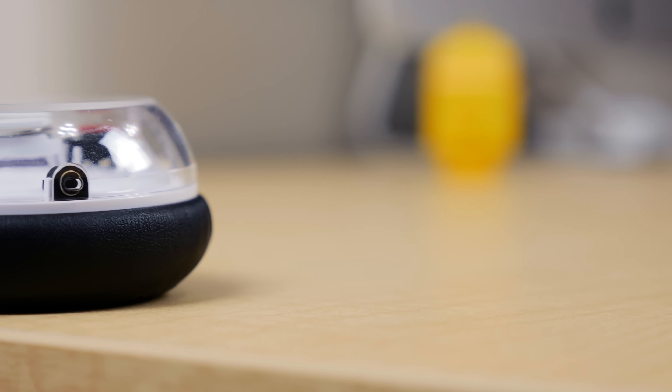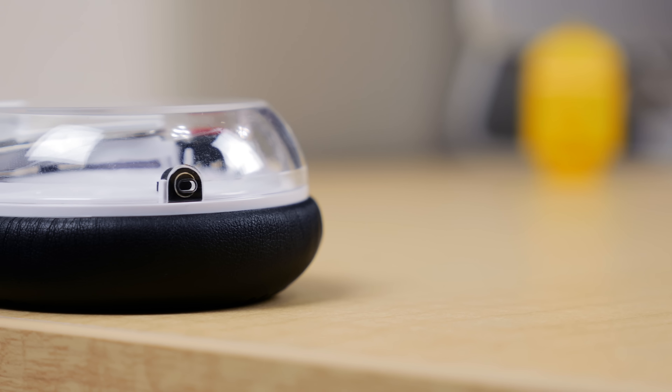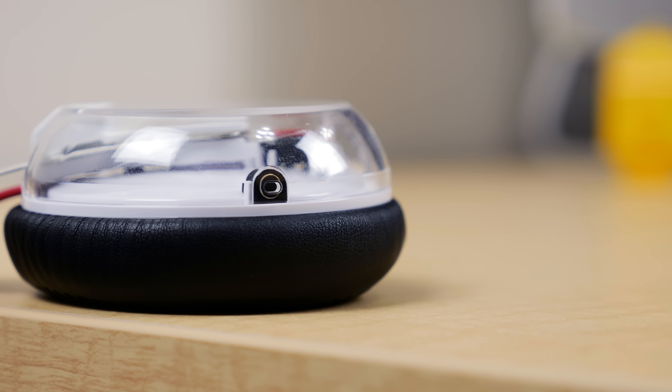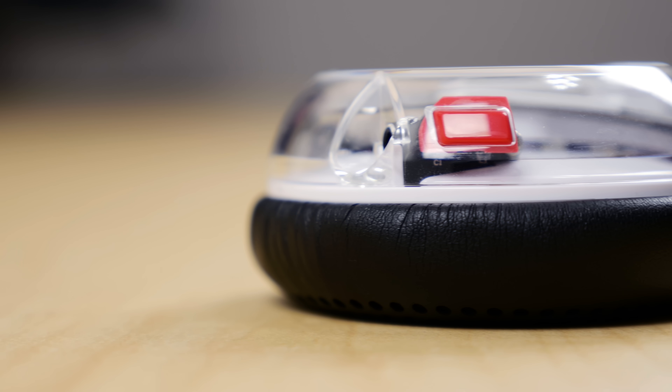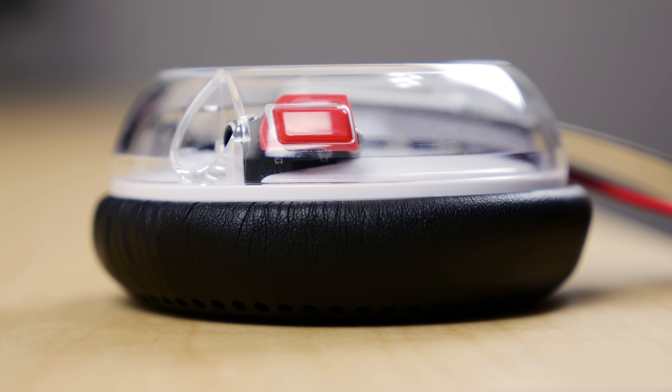When it comes to functionality, aside from its obvious purpose of listening to music, it also has a built-in microphone on the left ear cup. Testing this in calls, I was told that I sounded clear but slightly tinny, as expected. And still on the left ear cup but on the other side, we've got a multifunction button. Pressing once allows you to either end or answer a call, or play and pause your music. Double pressing skips to the next song, and triple pressing skips back to the previous song.